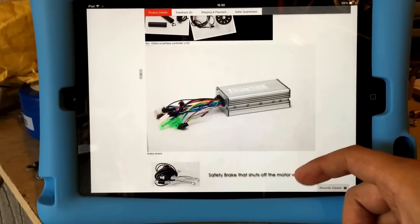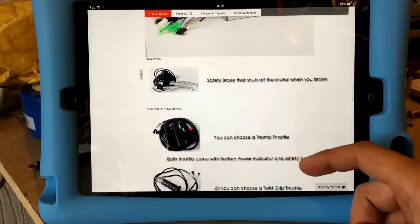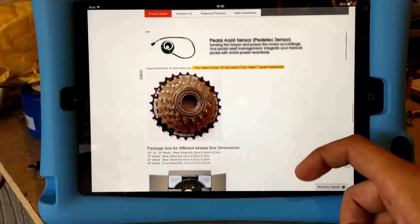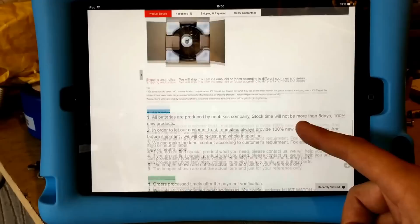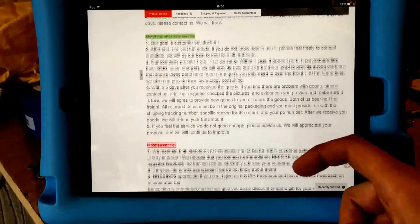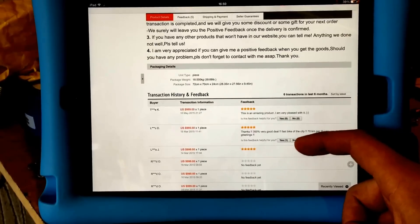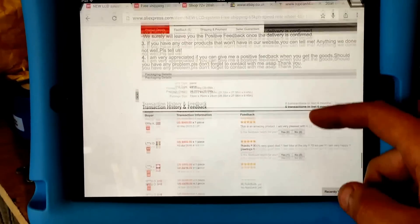It shows you all the bits included: the metal speed controller box, levers, twist throttle, and pedal sensor if you want that, along with all the other bits and pieces. It's important to try and find one with some kind of feedback. This one has a bit of feedback so at least you can trust it a bit more.